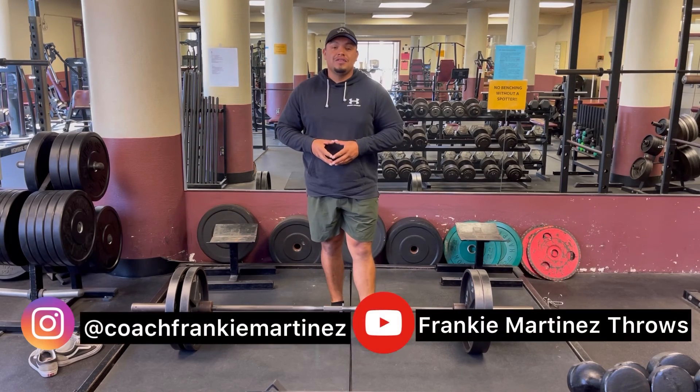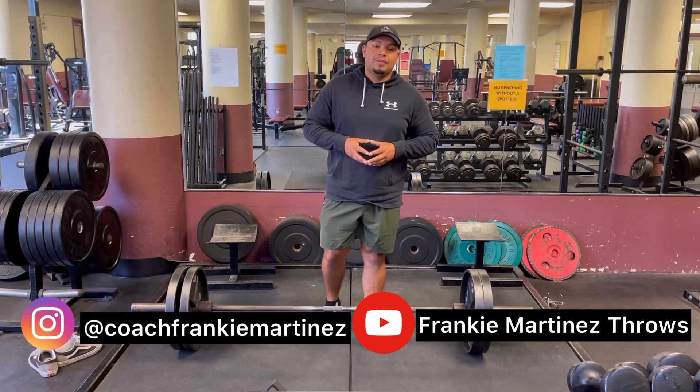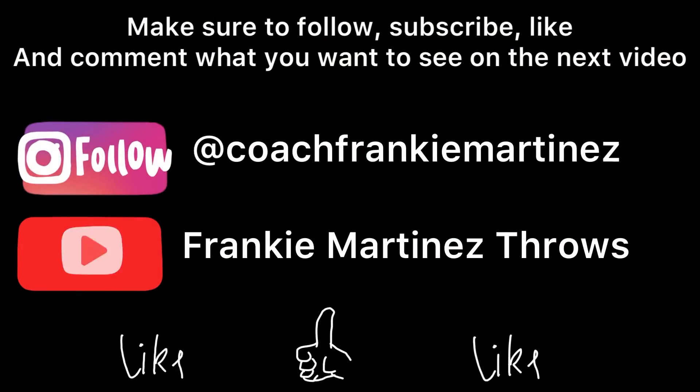I'm Coach Frankie Martinez. Make sure you guys are visiting me on social media on Instagram at Coach Frankie Martinez, and here on YouTube at Frankie Martinez Pro. See you guys next time!